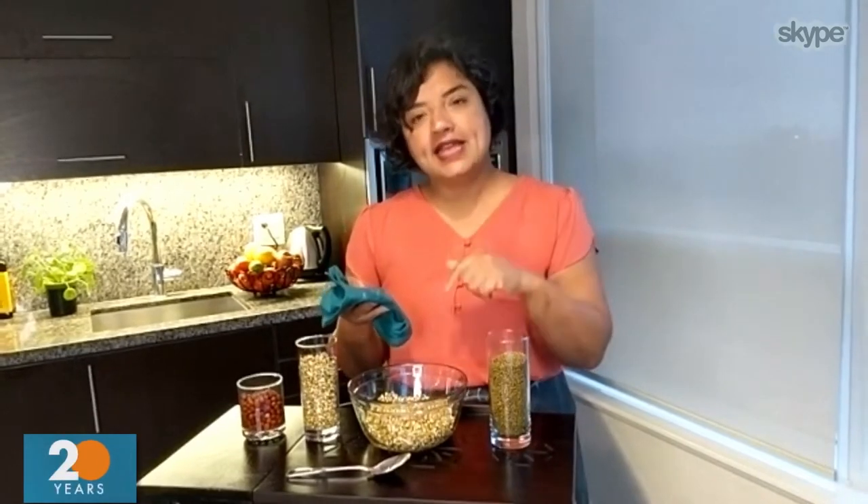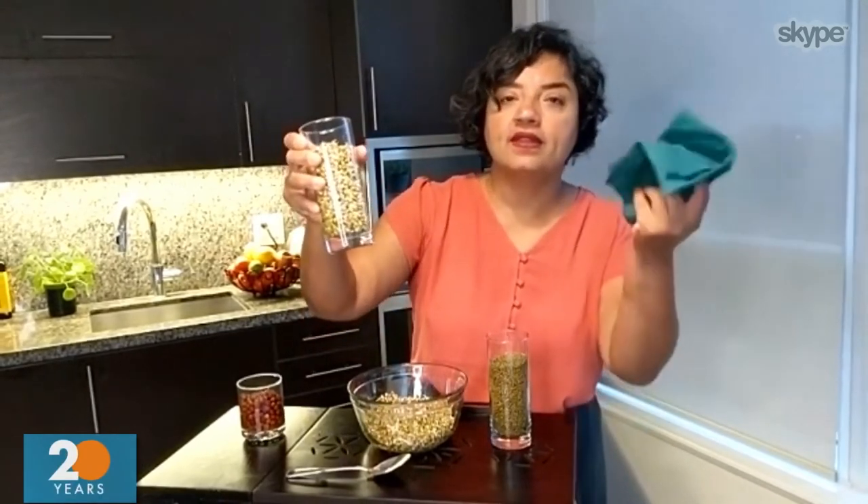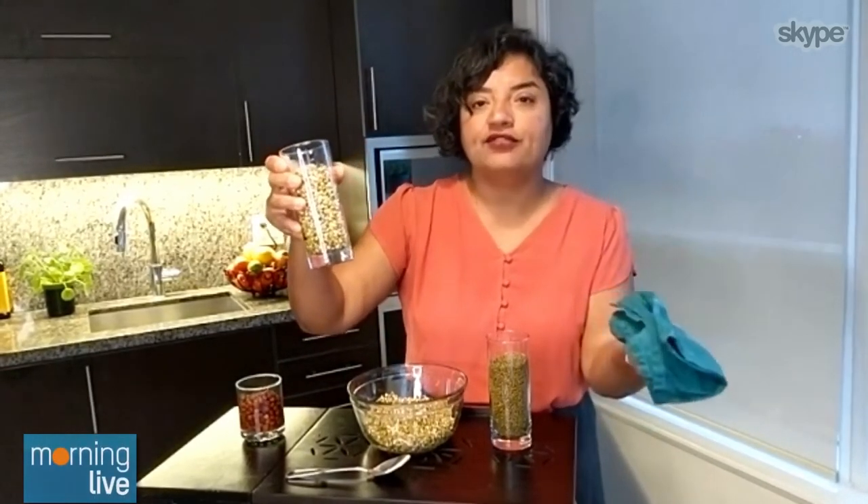The next morning, rinse out that water and then leave it a little bit damp. You can see this example here where they're a little bit damp, and then I've covered them with the damp dish towel again for another 12 hours. So this is, in its entirety, about a three-day process.